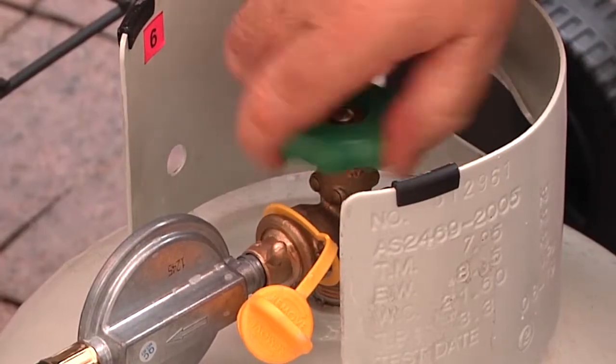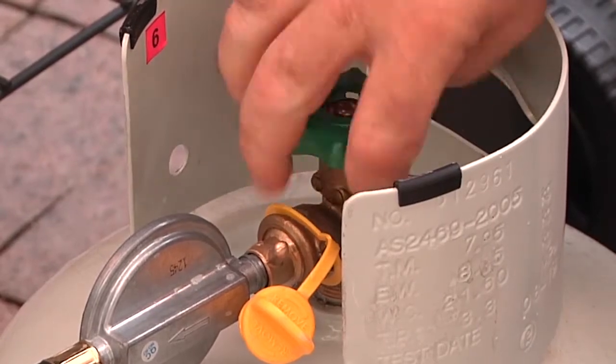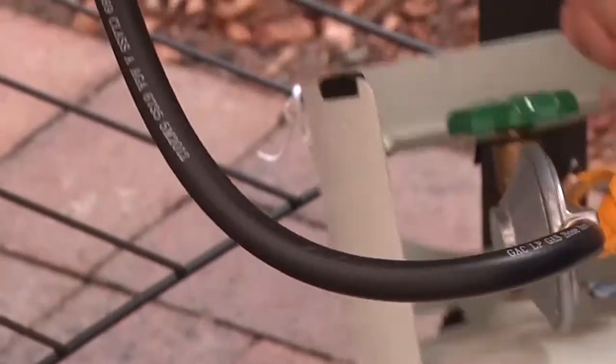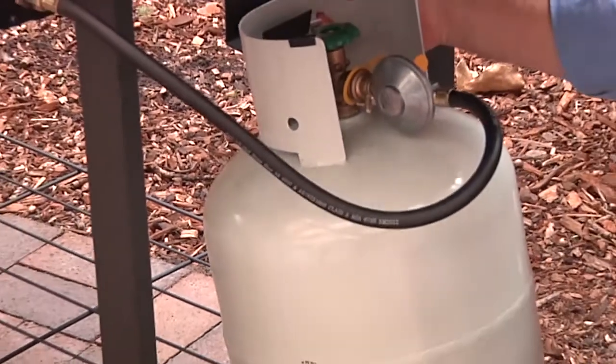Once the connection is gas-tight, turn the cylinder valve on fully and then back a quarter turn so the valve operates easily. This will allow you to turn it off quickly if necessary.